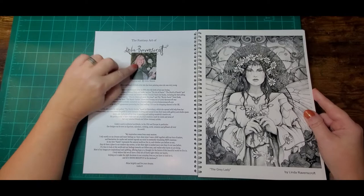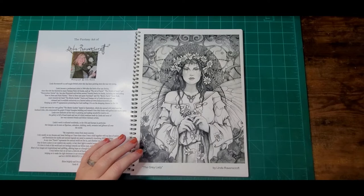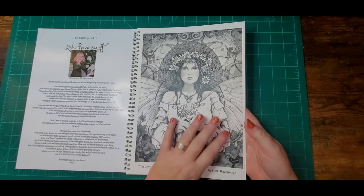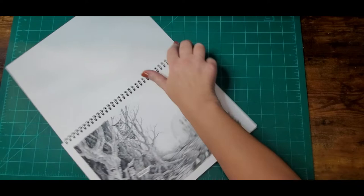Here's a little bit about the author — let me pull this up so you guys can see. That's the artist, pretty lady, I like her hair. She prints this on watercolor paper, so I can go to town with my water media because I love doing mixed media. Look at how thick the paper is — that sound means it's very thick.